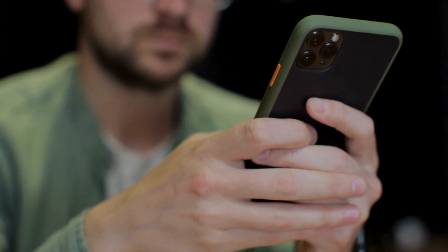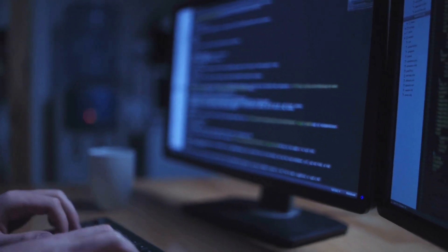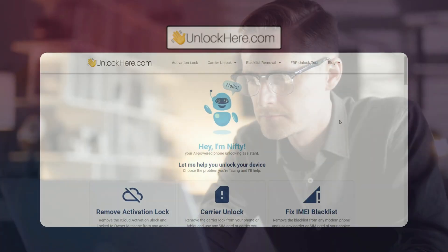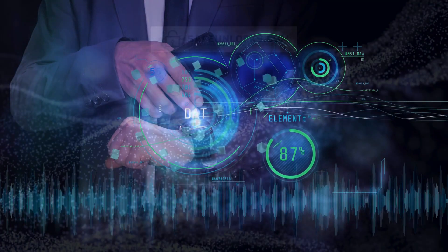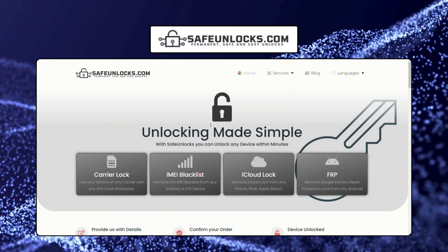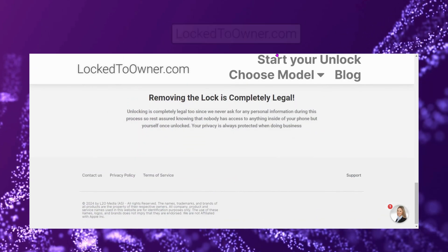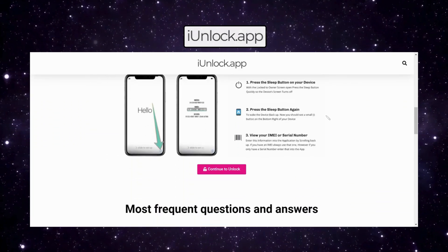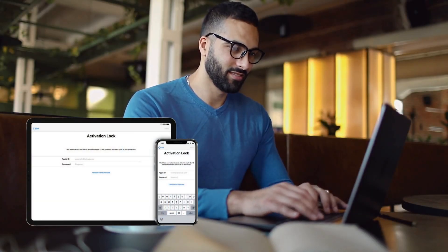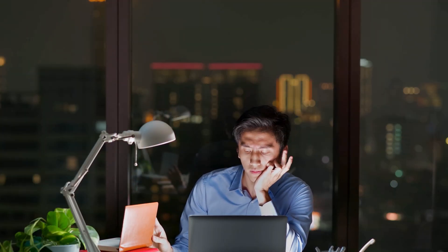If you're thinking about using some random online service or software to get rid of that iPhone lock to owner message, hold up. A lot of those can be risky and some might even be scams. I've done the research for you and found the best safe and totally legal options out there. One of the top recommendations is Unlock Here's AI powered unlocking web app, which is super intuitive and easy to use. Another great option is Safe Unlocks, known for its reliability and quick turnaround. Lock to Owner is also a solid choice providing a straightforward and effective unlocking process. And let's not forget the iUnlock app, which has garnered a lot of positive feedback for its efficiency. Back when I first encountered the iCloud activation lock, I was lost in a sea of dubious services — it was frustrating and pretty nerve wracking. I wish I had known about these trustworthy options back then.